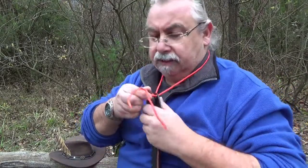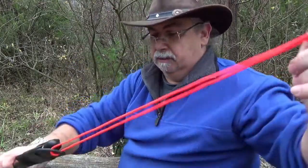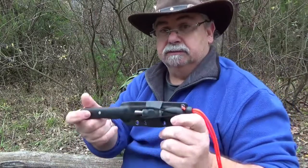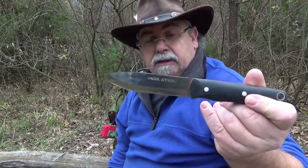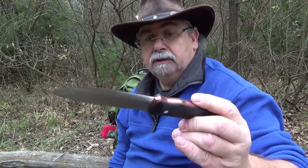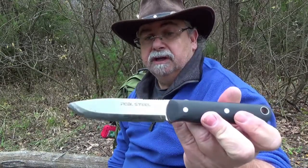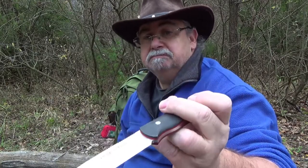Man muss aber dazu sagen, es hat doch etwas Gewicht. Aber es ist ein sehr gutes Messer, gefällt mir sehr gut. Das Real Steel Bushcraft kostet beim Lasse im Shop knappe 50 Euro — also nicht wirklich der Rede wert, und das Messer ist wirklich jeden Cent wert. Top!